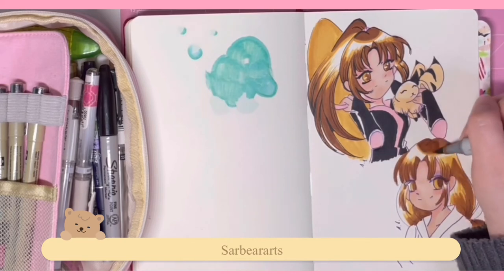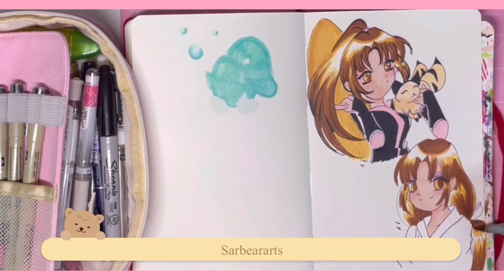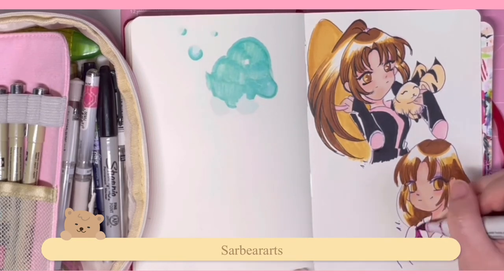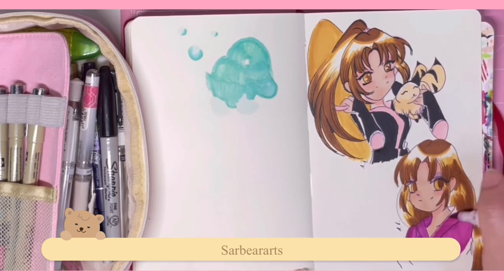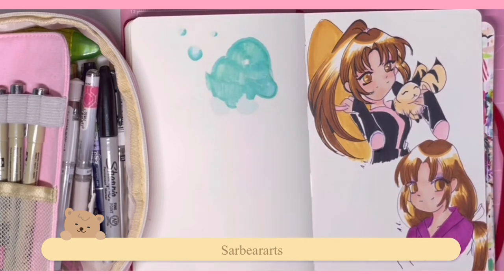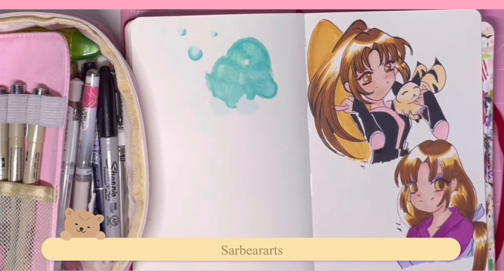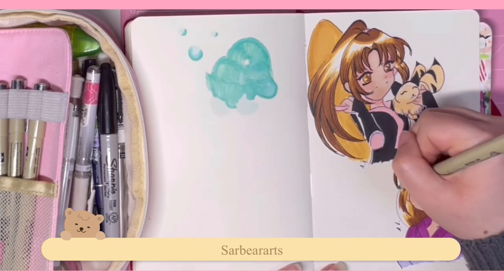I don't know how they had makeup back in the feudal era of Japan — I'm not sure how long makeup has been around, maybe it has been that long. But I don't really see any other character wearing makeup except for people of royalty, like Sesshomaru's mom or Izayoi, who I think was a princess. Sango feels like the only normal, non-royalty person who wears makeup in the series.